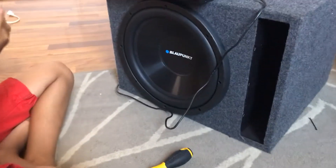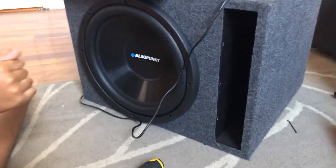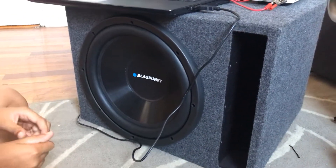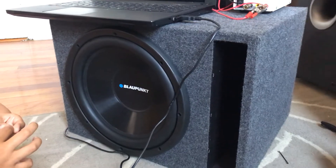All right, so today we're gonna test to see if polyfill actually lowers the tuning frequency of this box. What kind of speaker is in there? It's a Bloc Home 12 inch. I had to say it because I'm 50 years old and I still can't pronounce that word. But anywho...